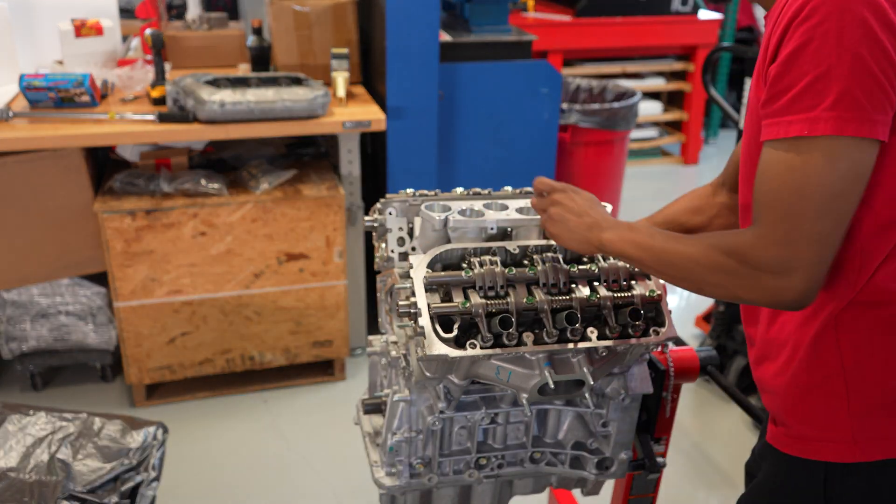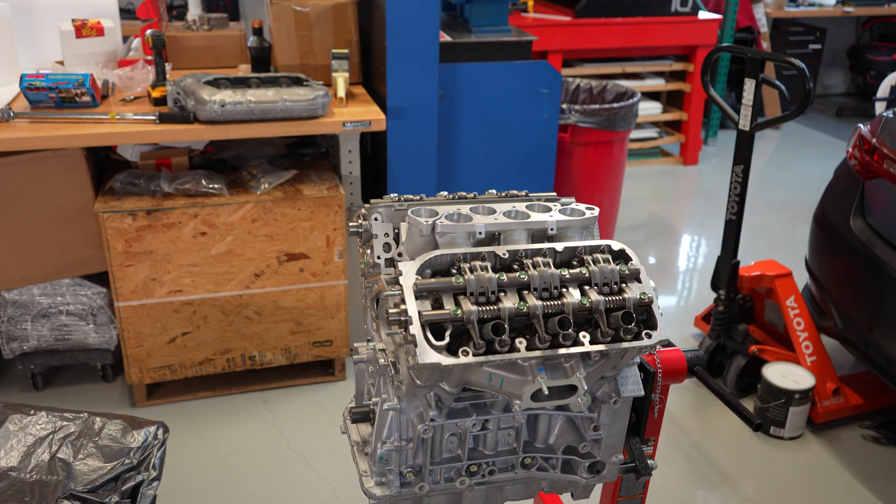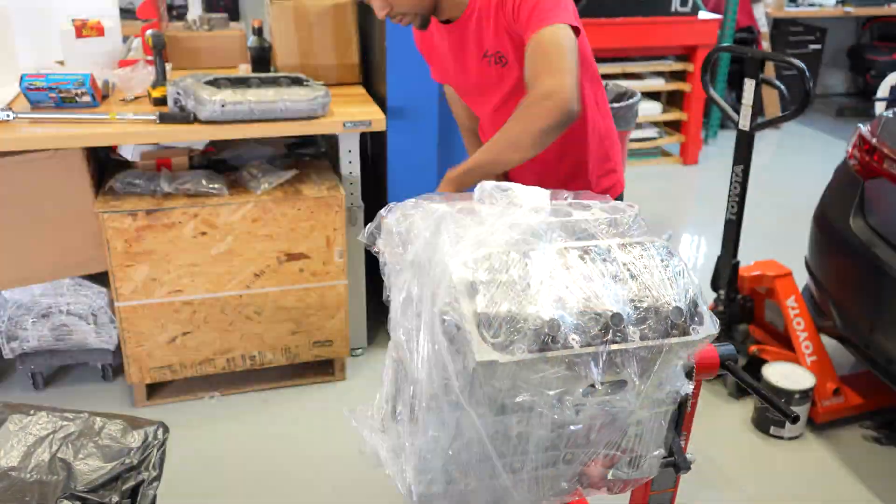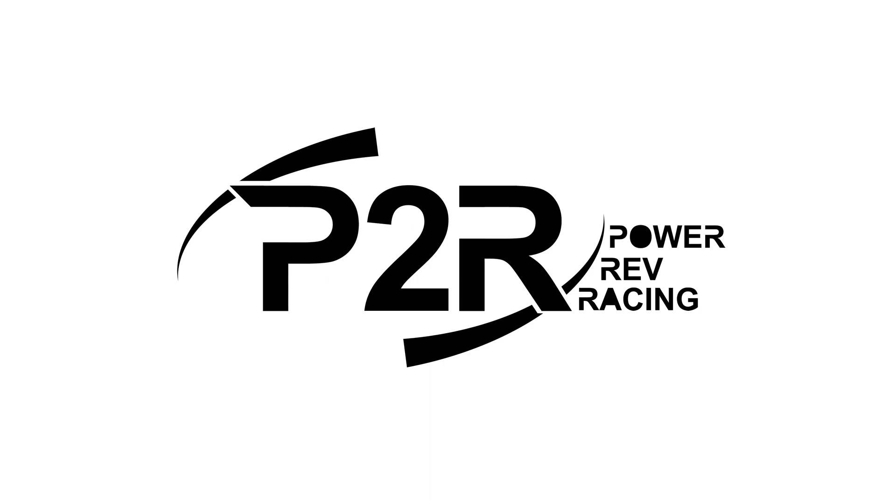This customer wanted to set up our CNC ported intake manifold runners, so I'm just gonna go ahead and get those rested on here for easy shipping and get everything wrapped up. This motor is pretty much ready to go. Thanks again for watching.